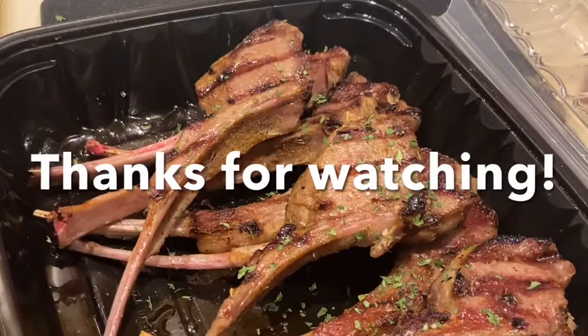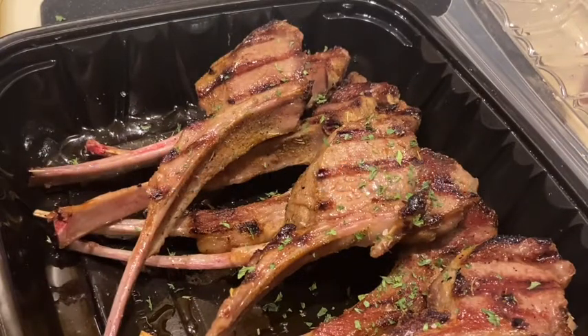Hey guys, please subscribe to this channel. Enjoy this video, try this recipe, and until my next video, you guys stay blessed and less stressed. Bye!